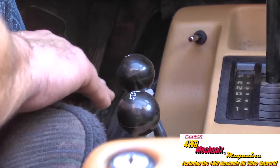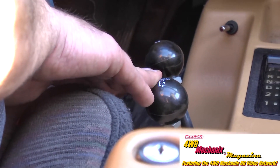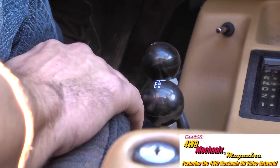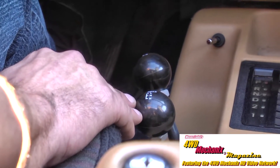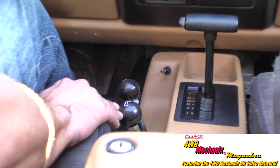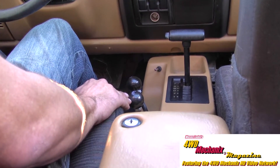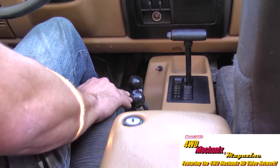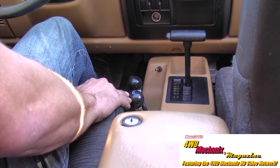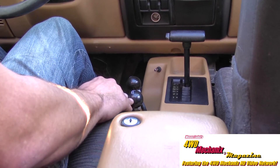Now on to shifting the rear axle from high range to low range. The Atlas is a synchronized shift transfer case. It does not like to be shifted at a stop like the original Jeep transfer cases — it requires movement for the synchronizers to work. You will find that this feature is very handy, but it can also cause issues for an inexperienced Atlas shifter. Once you learn these, you will be very comfortable with how to properly shift.